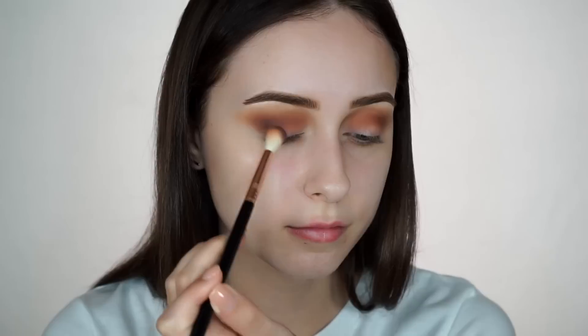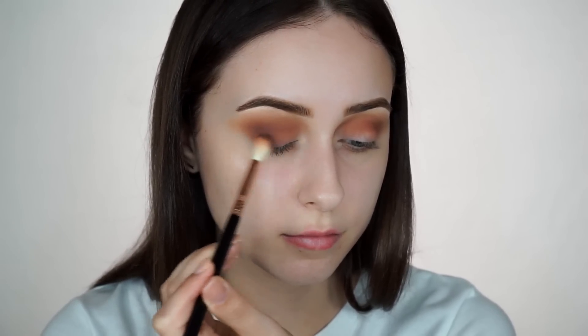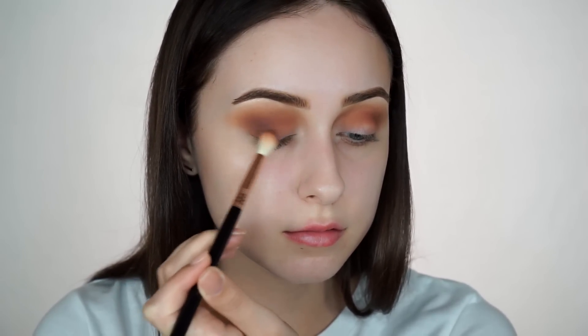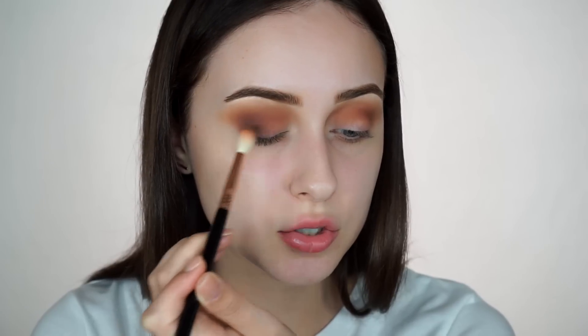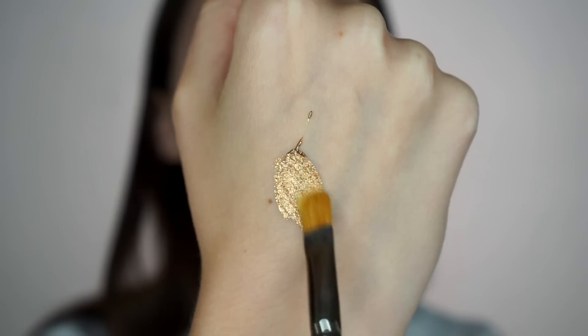I'm going to take this Naturally Yours palette by Zoeva and I'm going to take this shade — Slow Dance. It's like a really nice deep dark chocolate brown, and I'm going to use this to deepen the outer V of my eye, bringing this chocolate color about a third of the way in from the outer corner. Just so that we get a nice transition between the gold that I'm going to put on the lid and this chocolate shade. Then I'm going to take the gold glitter gel, put some on the back of my hand, and with my MAC 242 I'm going to apply this onto my lid — I think I'm going to do like a half cut crease.